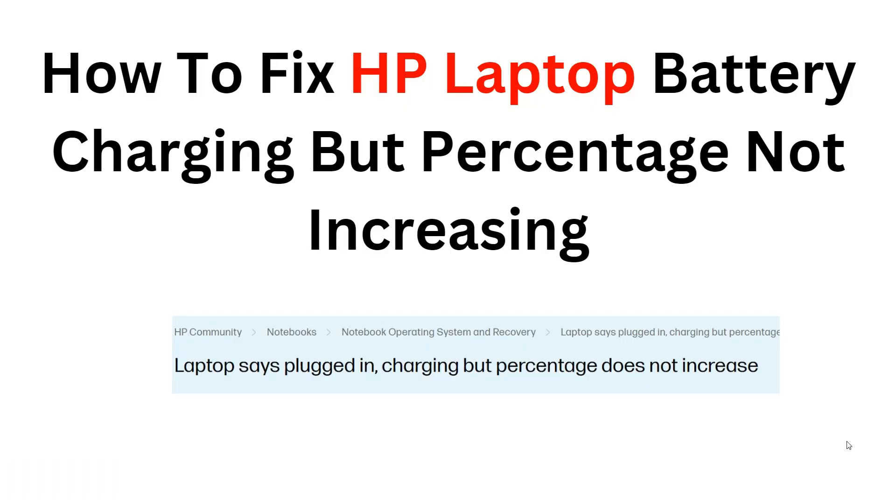Hello, welcome back to our YouTube channel. In this video we will guide you through the steps to fix an issue where your HP laptop battery is not charging properly, even though the percentage is not increasing. Follow along as we troubleshoot and resolve this common problem to ensure your laptop battery functions correctly.